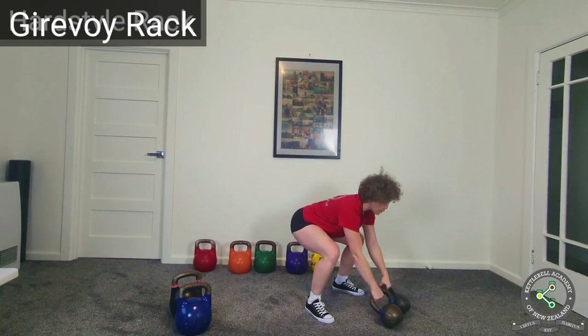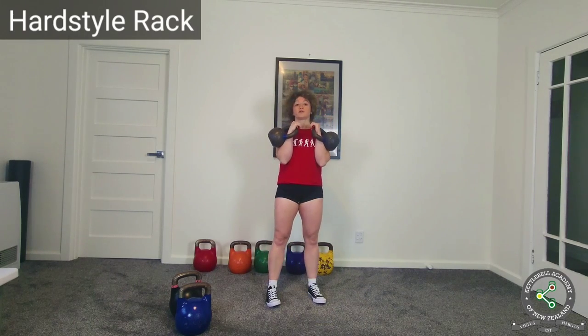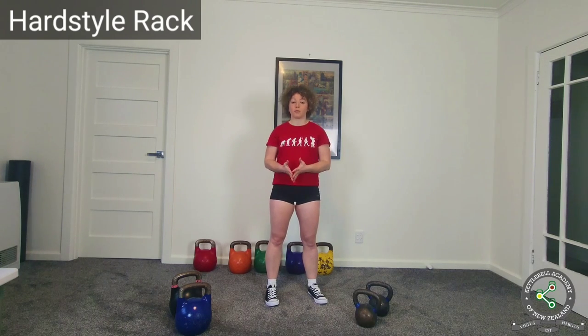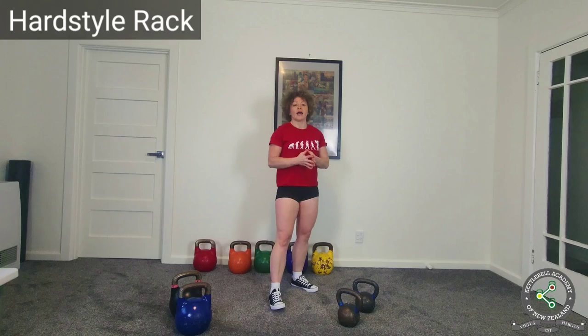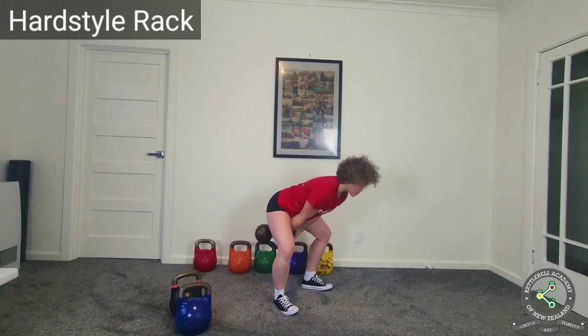Hardstyle rack — the purpose of the hardstyle rack is the same as hardstyle itself: general physical preparedness, or fitness, or strength and conditioning. The main objective of general physical preparedness is to prepare you for life and multiple sports — to increase your general strength, mobility, endurance, power, speed, balance, coordination, and so on. Because of that, hardstyle rack has to make itself available to the majority of fitness exercises.